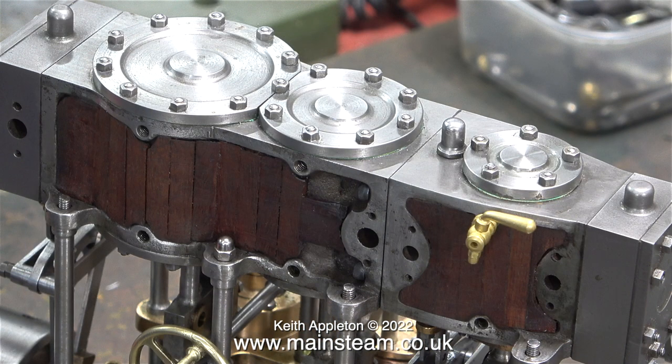This morning I received a message from a YouTube viewer. He started off by saying he was a beginner but he was asking why is it called a triple expansion engine when it's only got two cylinders.